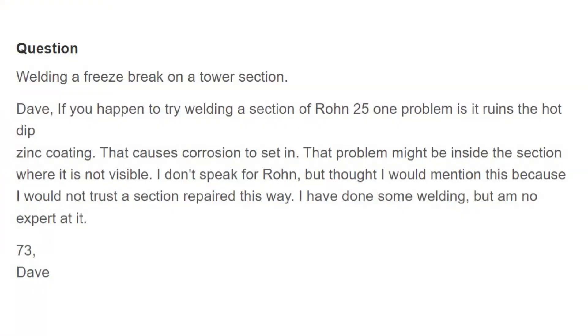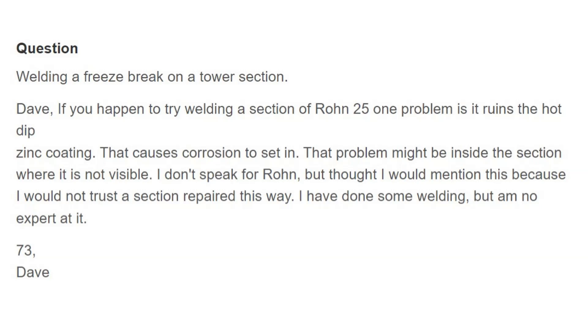He talks about welding a freeze break on a tower section. Dave, if you happen to try welding a section of Rohn 25 or 35 or 45 — the three popular ones in ham radio — one problem is it ruins the hot-dip zinc coating on the inside. You can paint it on the outside with Rust-Oleum or something like that, but inside you have now exposed the steel of the tower to the elements, and corrosion can set in — rust — as a result of that.